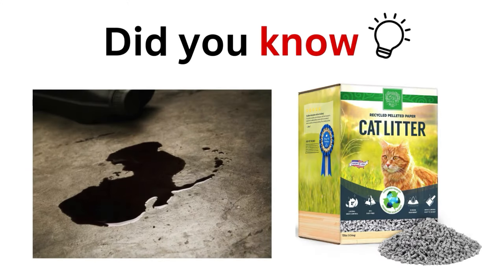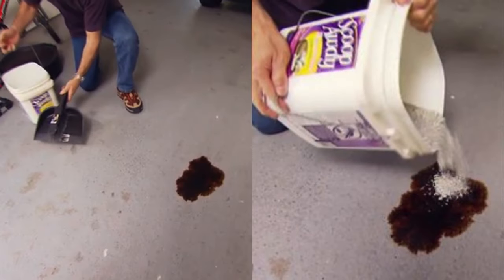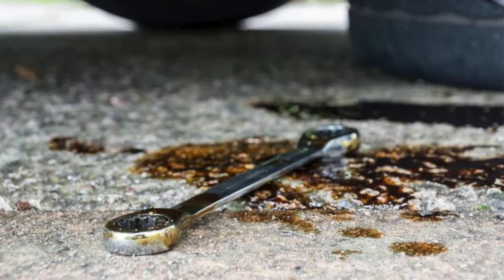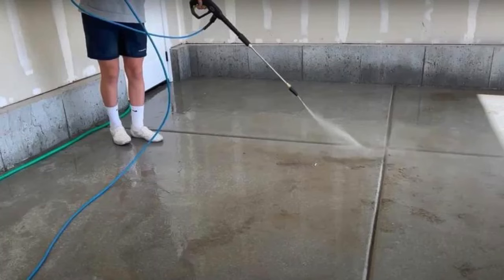Use Kitty Litter to Absorb Garage Oil Spills. Kitty litter is an effective solution for cleaning oil spills in your garage. Cover the spill with a generous amount of litter and let it sit for several hours to absorb the oil. Sweep up the litter and dispose of it. For extra cleaning power, scrub the area with a degreaser after removing the litter.